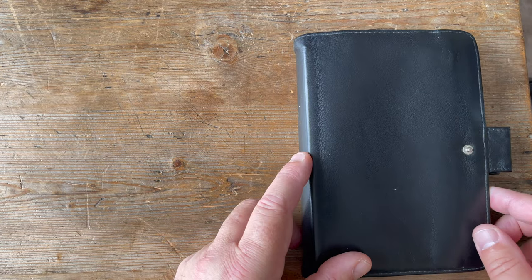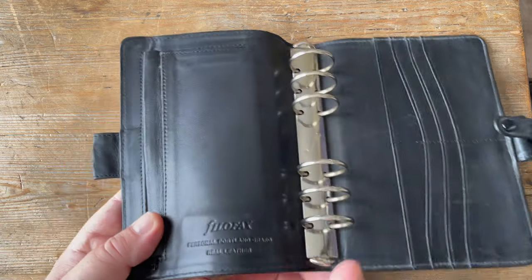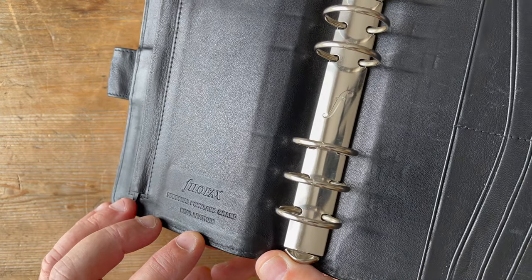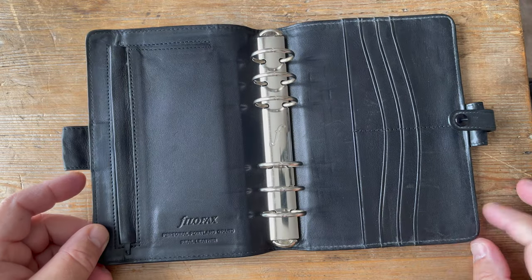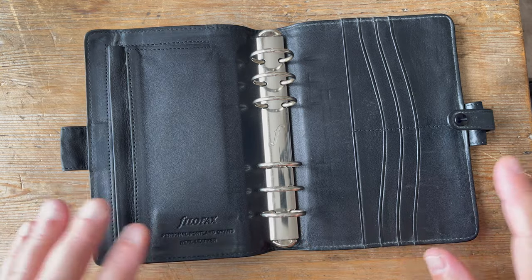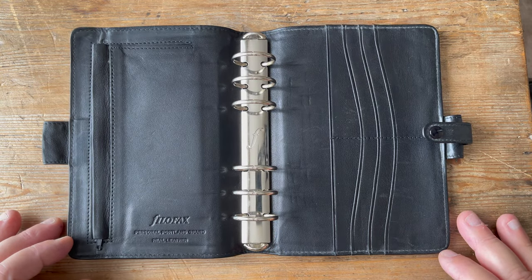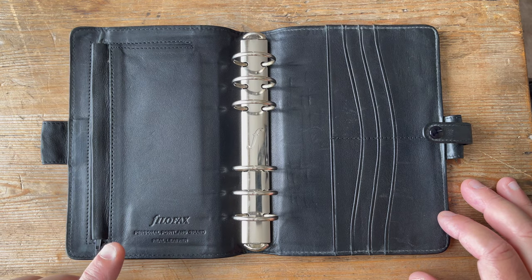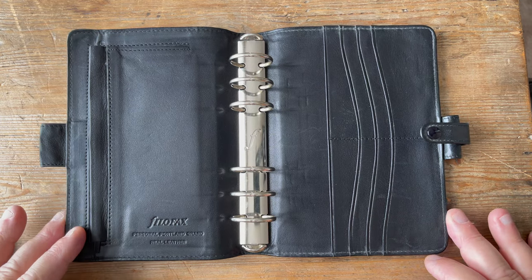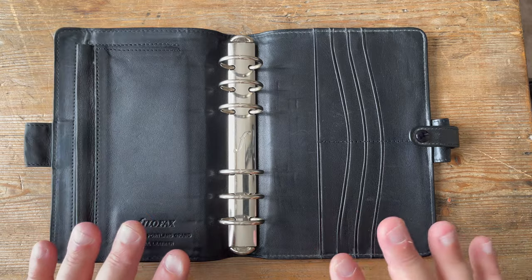This is the Filofax Personal Portland Grand - a personal sized Filofax with 30mm rings. It first made an appearance in the Filofax UK catalogue in 1996 and its last appearance was in 1999. And it was only available in black.